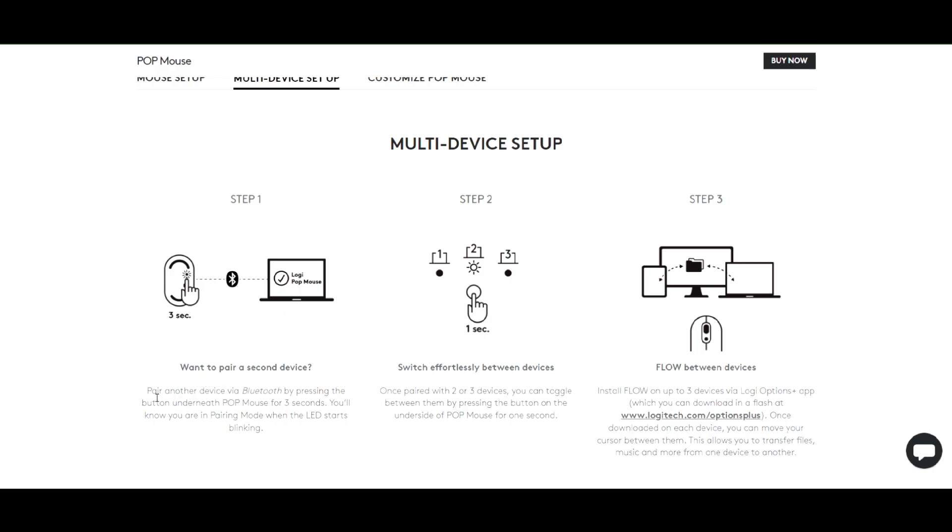It comes with multi-device setup, which is one of the coolest features of the Pop Mouse. You can connect the mouse to up to three devices and switch between them with the touch of a button on the back of the mouse. This is very convenient if you are using multiple devices such as two different laptops, tablets, or smartphones.